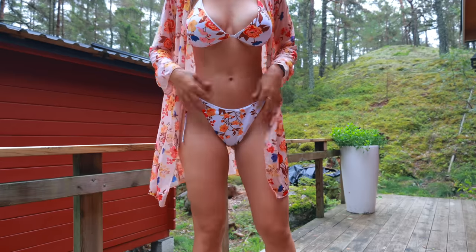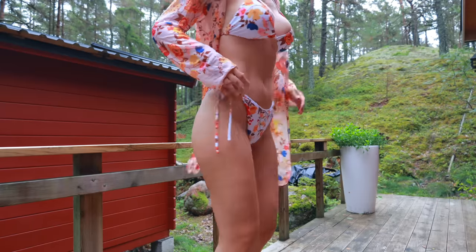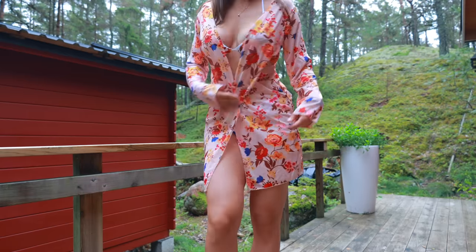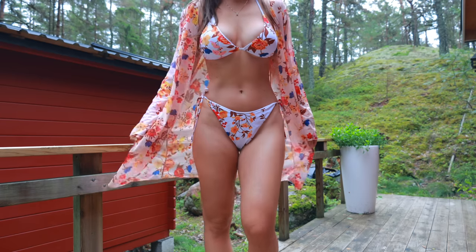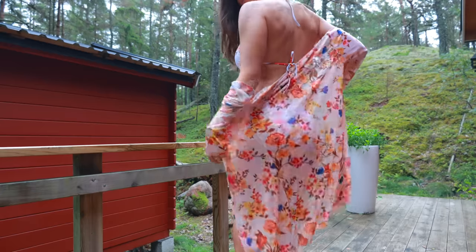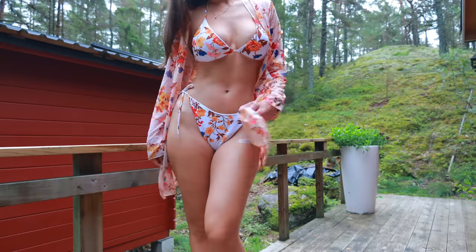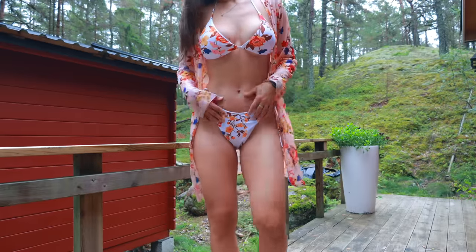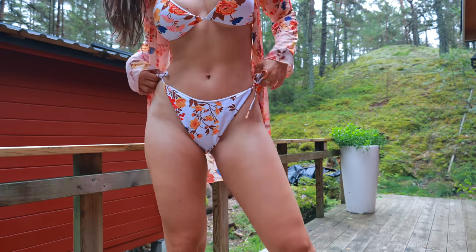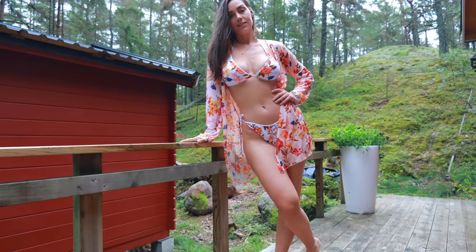This bikini is also size large but it's much bigger than the other size larges — especially in the bottom part, it's a little loose and there's a lot of fabric there. In the top part it fits me perfectly. It comes with a matching cover-up which is super cute. You can adjust the sides, and the top adjusts in both the halter neck part and the back, which is very convenient. It's not my favorite — the blue one is still my favorite. It's a very normal, everyday beach-friendly bikini but the bottom runs big. It came with paddings which I did take out. Nice, but not my favorite.